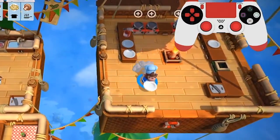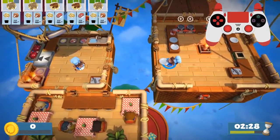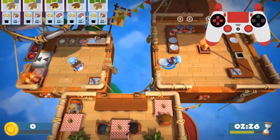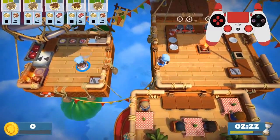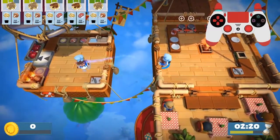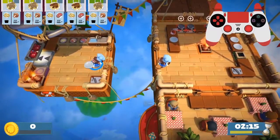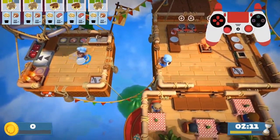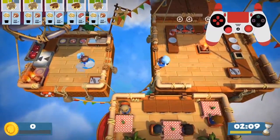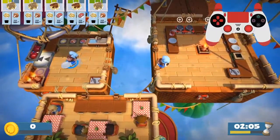Here — dash and drop. So step number one: close to the rope. Step number two: two buttons together. And step number three: you just have to catch the plate. One, two, three. Easy peasy. So that is how you throw plates. That is training number one — throwing plates.